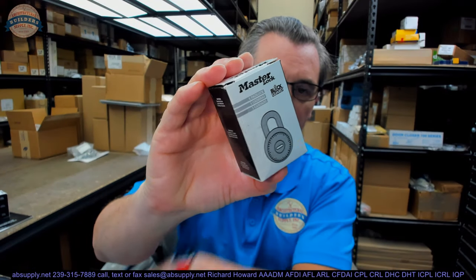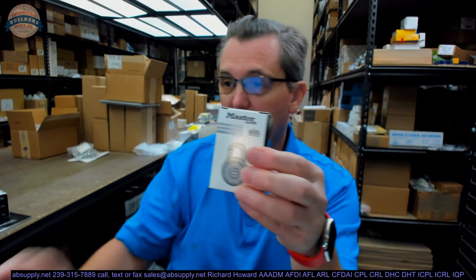Hello, my name is Rich Howard, owner of Architectural Builder Supply. This video is to bring you a closer look at the Master — this is their part number 1525 V55.